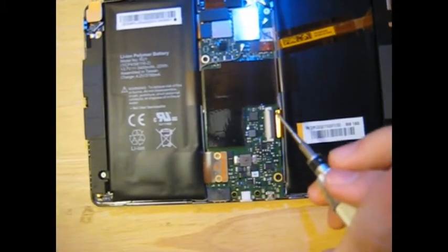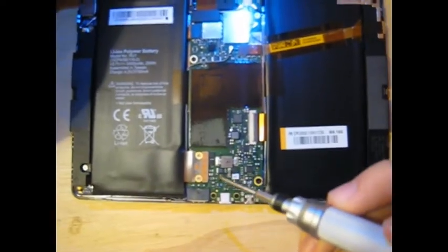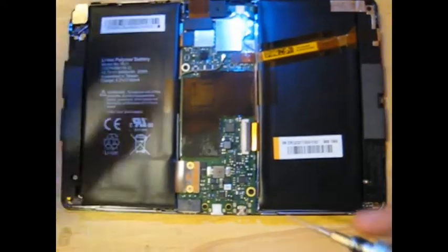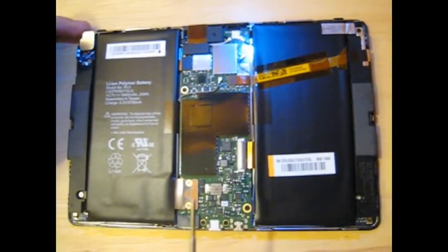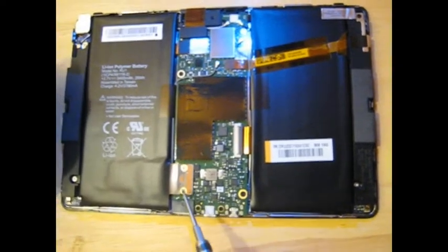There are plenty of videos on YouTube on how to take off the back panel, but I'm going to be going from there. So take off your back panel — this is the bottom, this is the top — and once you've got the back panel off, get your screwdriver and disconnect the battery from these two screws right here.